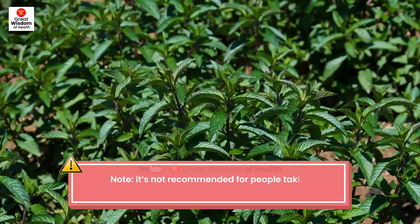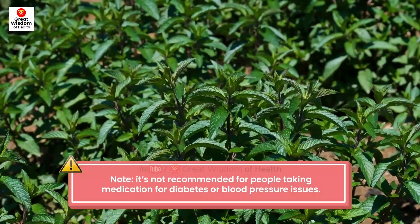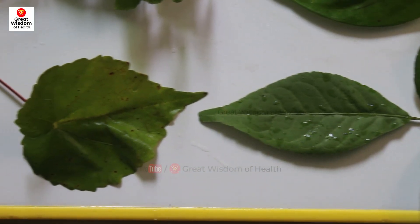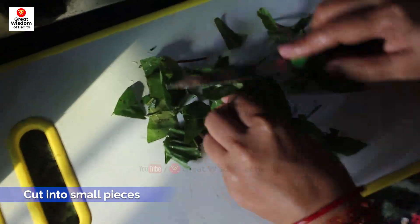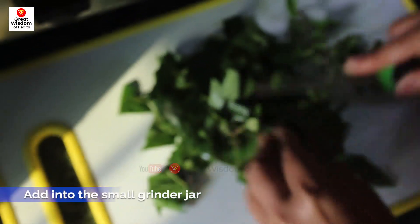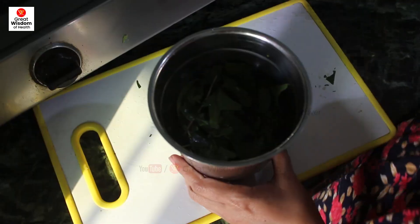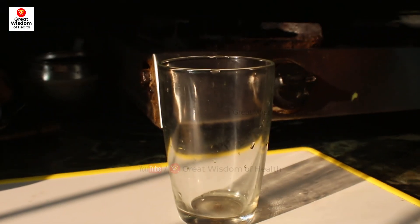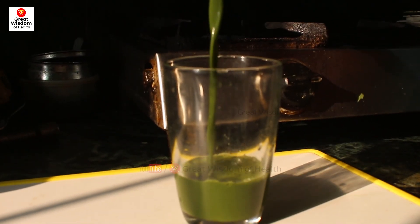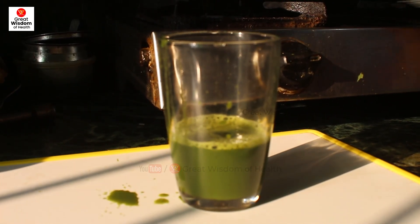Note: this juice is not recommended for people taking medication for diabetes or blood pressure issues. This juice is very easy to make at home. Wash the leaves thoroughly and cut them into small pieces, then add into a small mixer grinder jar. Don't use a juicer because you will not get enough juice through a juicer. Once crushed and ground properly, strain into a glass and take it on an empty stomach. Do not add extra leaves in quantity, otherwise it will be harmful to you.